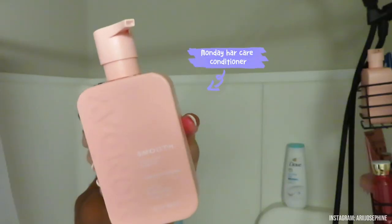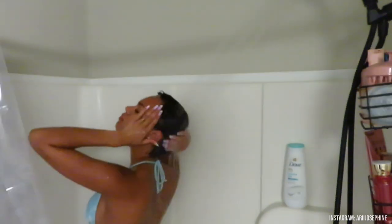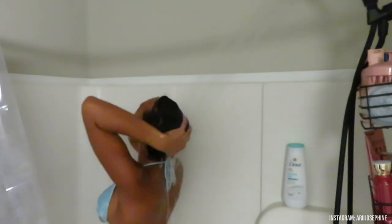Then I go in with the Monday Hair Care conditioner — this stuff is so good too. I also have the shampoo but I've just been using my Briogeo lately. This conditioner softens my hair and cleanses it correctly. I go in with my scalp tool again and do the same process I did with the shampoo.